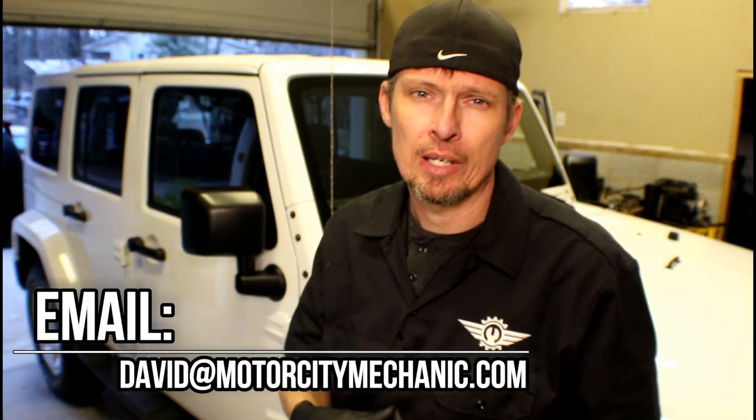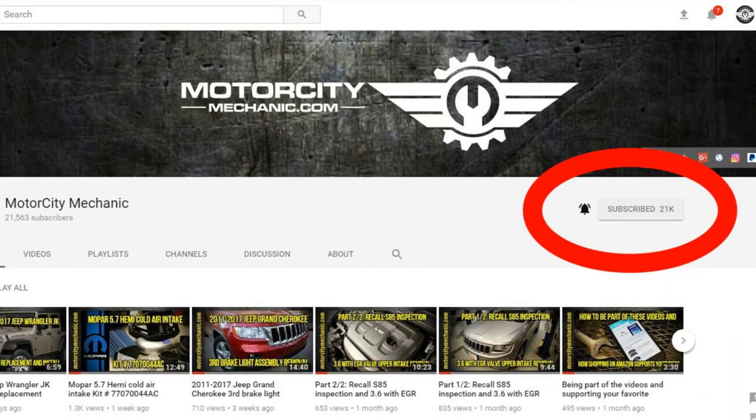Or anything Chrysler, Dodge, Jeep, or Ram related, you can always email me at David at MotorCityMechanic.com and I'll try to get back to you in a timely manner. If this is the first time you've ever watched one of my videos, make sure to hit the subscribe button. If you're a returning subscriber, hit the bell icon next to the subscribe button so you get notified instantly when videos get uploaded. If you want to help support this channel and you use Amazon, please use the link in the description below — anything you purchase using that link I'll get credit for. Thanks for watching.